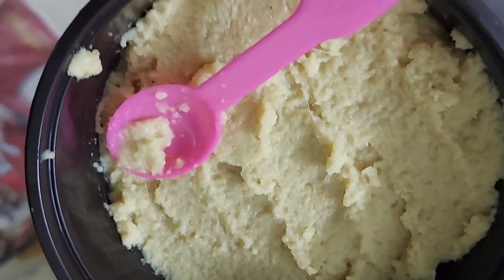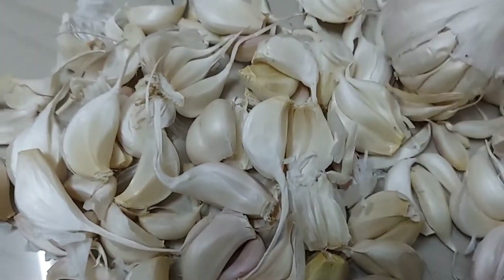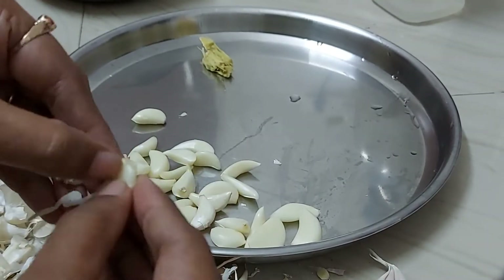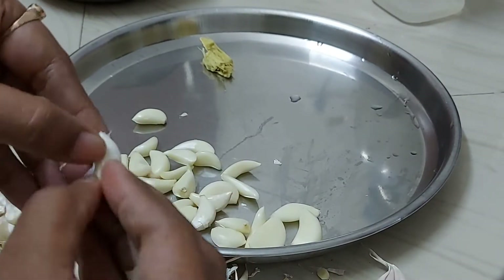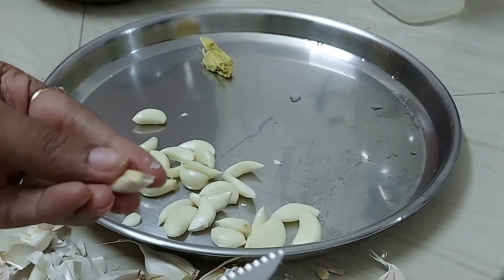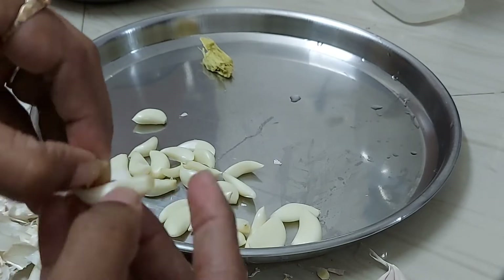Next, we will be doing equal quantities. This is just a bit of oil.